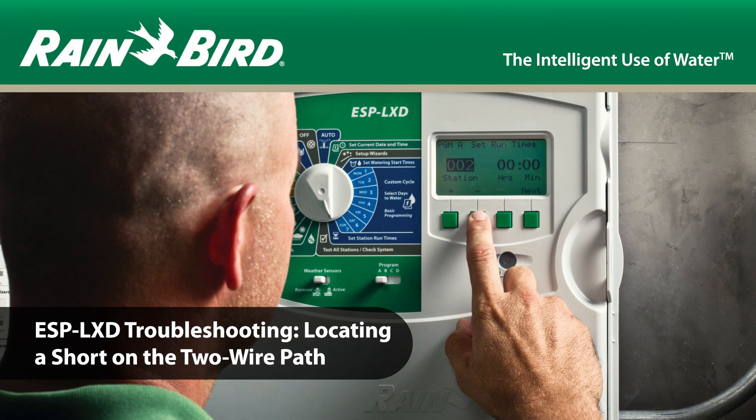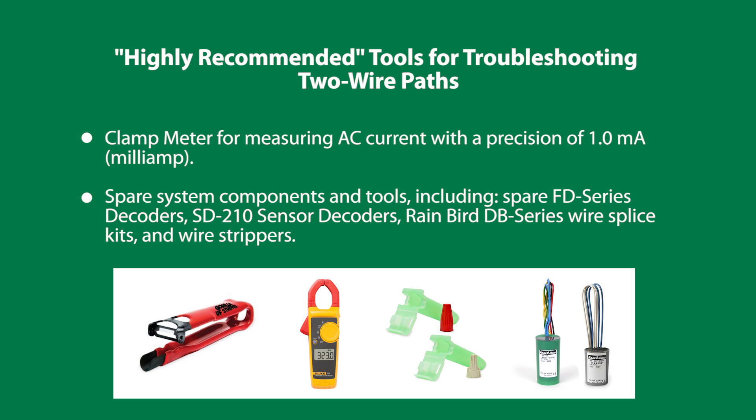This video covers troubleshooting two-wire path problems in the field. These are some of the tools you will need, including a clamp meter and spare system components and tools such as decoders, wire splice units, and wire strippers.